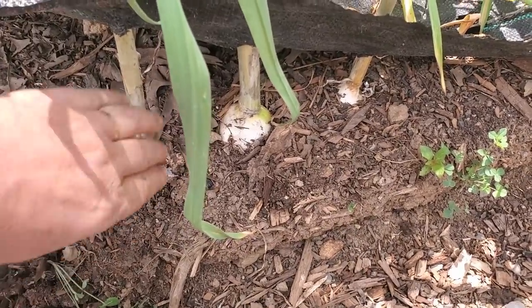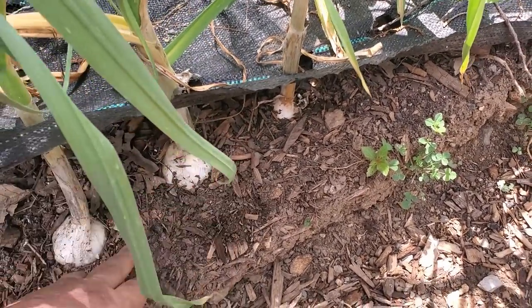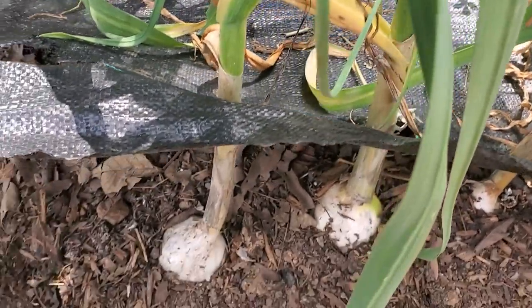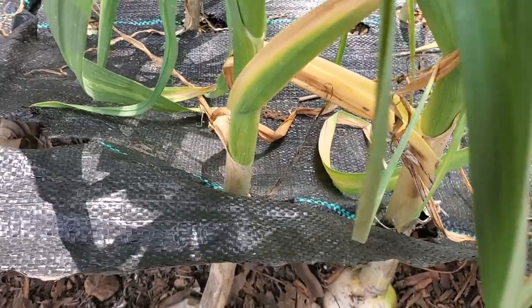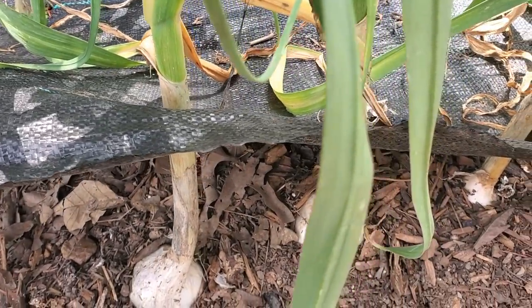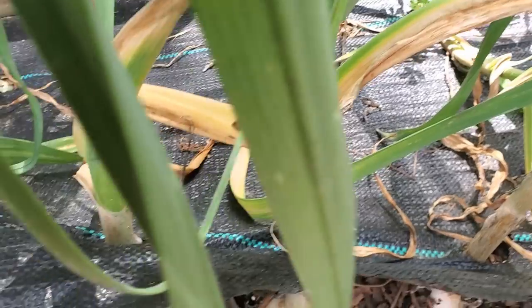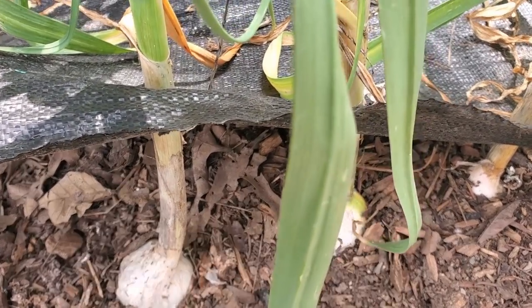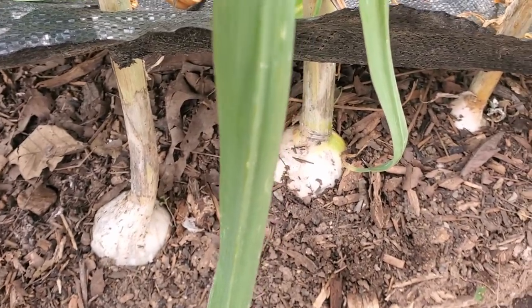One thing you don't want to do is come in here and try to yank these things out of the ground — they're in pretty tight. I want to get in here with a shovel and loosen them up from underneath. I've got them in the landscape fabric, so I'm lifting the fabric up here so I can pull the stalks out from underneath. But don't yank on them — you'll break them off and then you have them stuck in the ground, and that's a big problem.